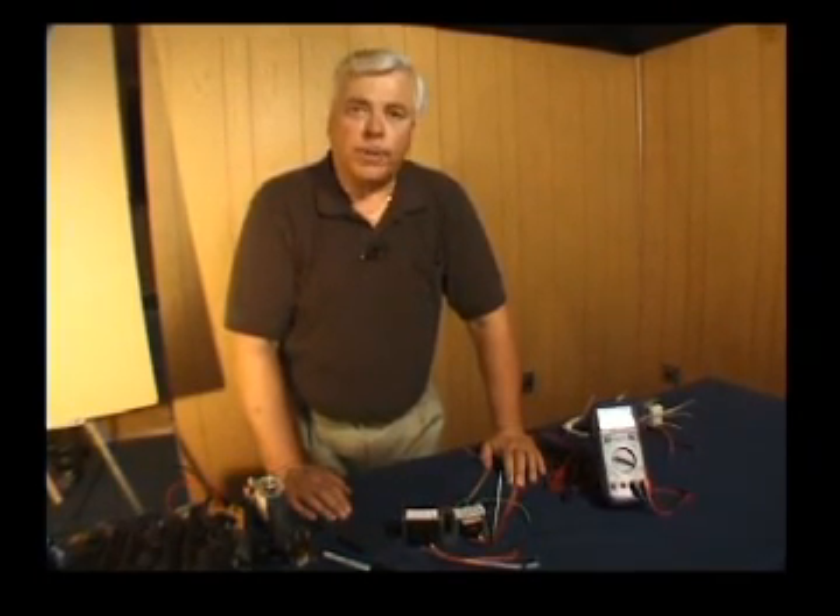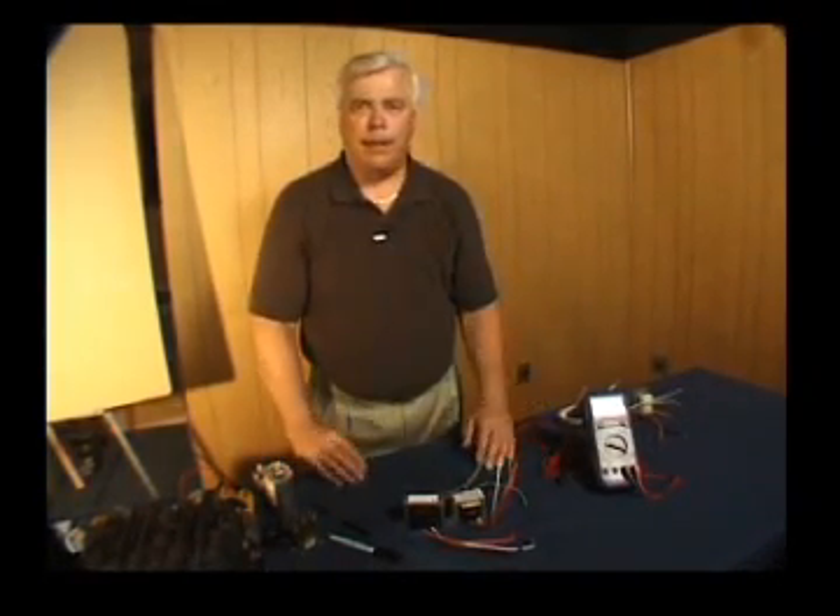VA stands for volt amp rating. If I had a small furnace — an old standing pilot furnace, for example — the VA rating of that transformer might only be 10. If I had another furnace that used electronic ignition and had more of a load on the low voltage side, we might move up to a 20 VA transformer.